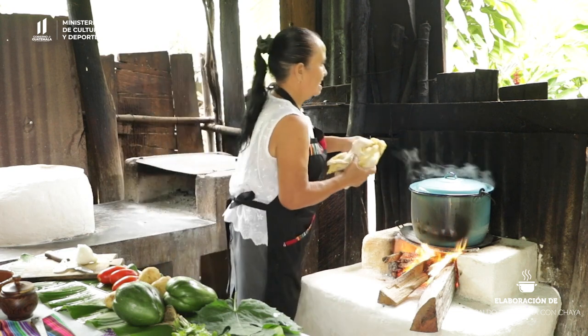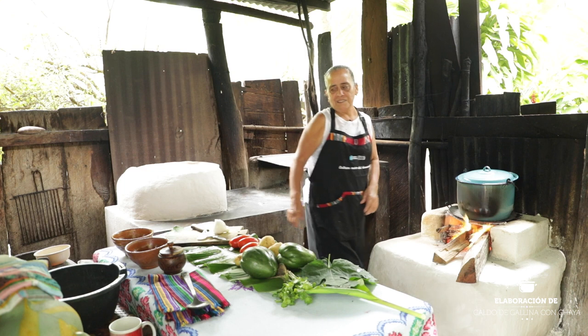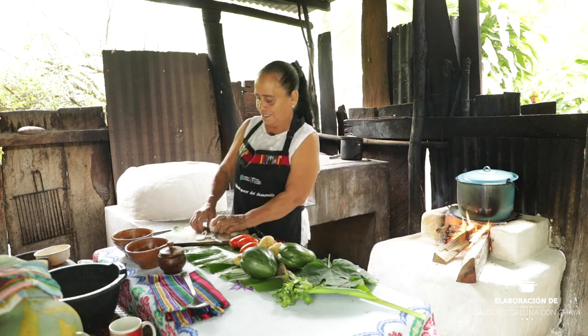Vamos a poner a cocer la gallina. Ahora vamos a picar los ingredientes.